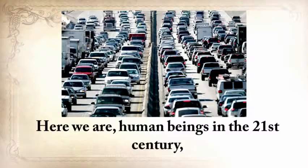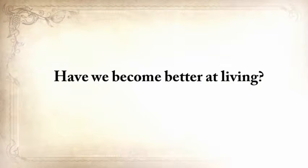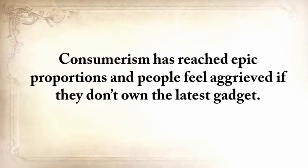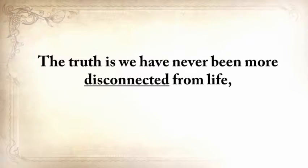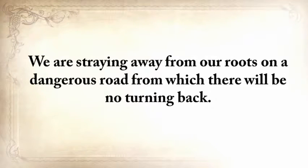We are human beings in the 21st century, several lifetimes and a world away from our grandparents and their ways. Have we become better at living? I think not. Consumerism has reached epic proportions and people feel aggrieved if they don't own the latest gadget. The truth is, we have never been more disconnected from life, from the world, from the soil, from the trees, and from our own souls. We're straying away from our roots on a dangerous road from which there will be no turning back.